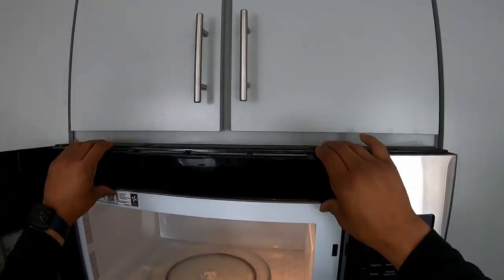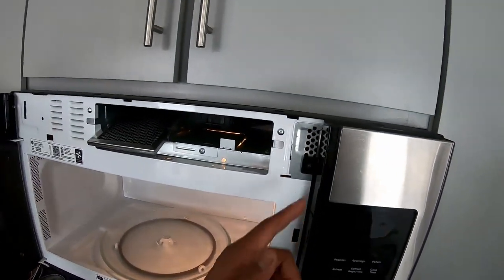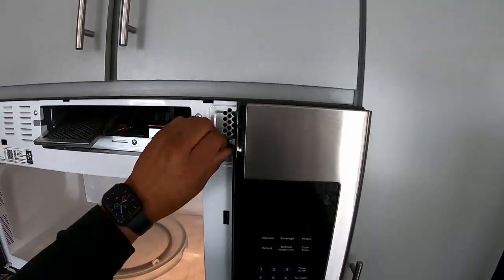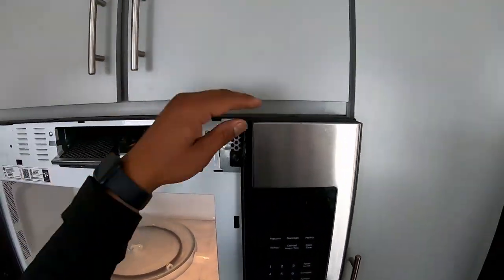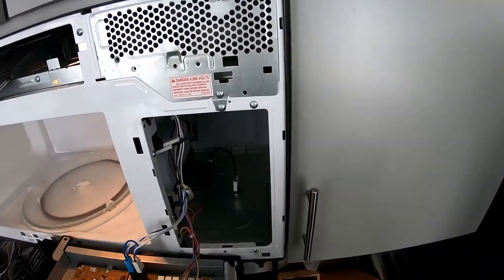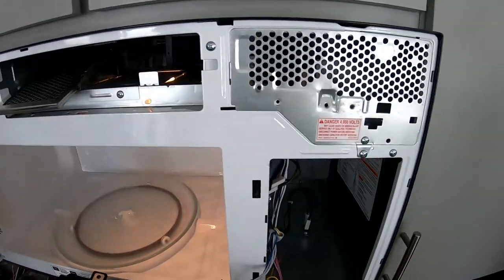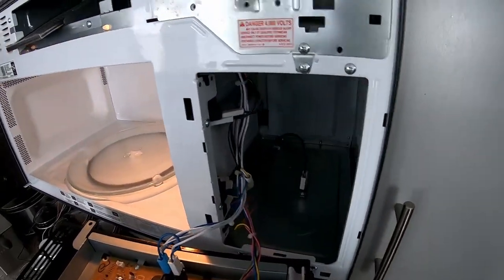It slides to the left — pop that off to reveal the screw that we're looking for. Boom. So this is where the goods are. Very simple in here. There are rollout switches in this compartment and the magnetron is back there.